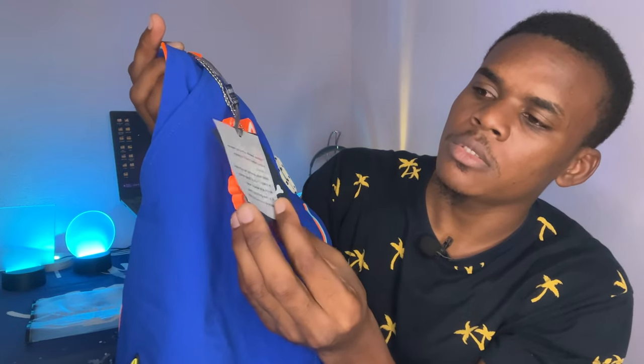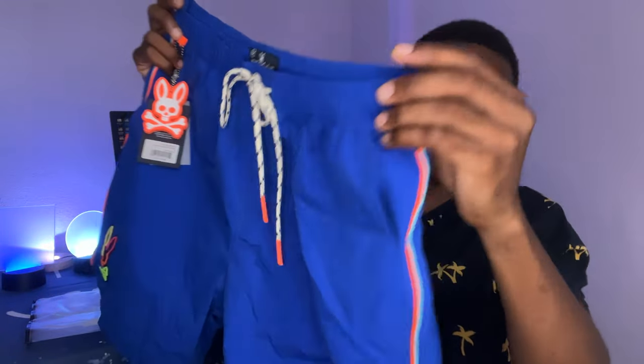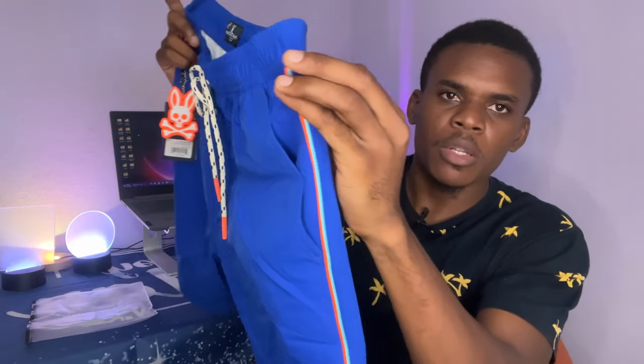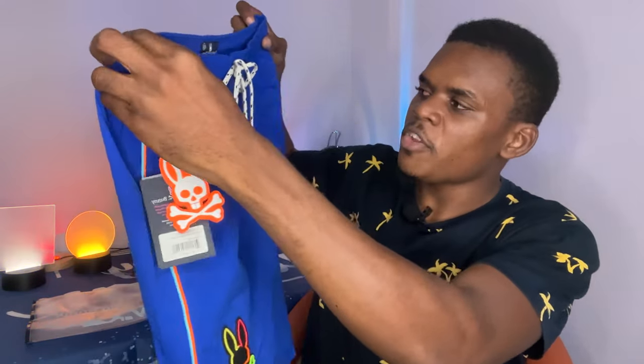These shorts are designed basically for beachwear. If you want to wear them out to the beach or any casual occasion, you can. We also have a back pocket right here on the back.